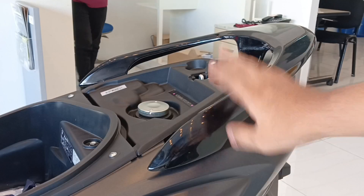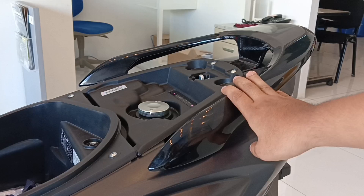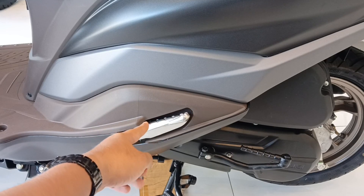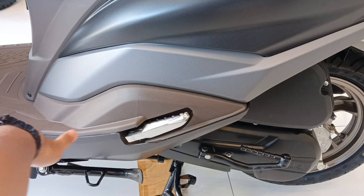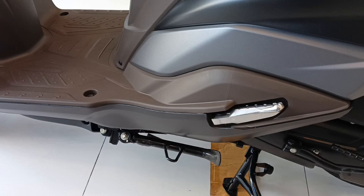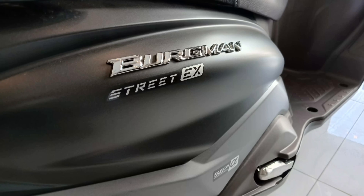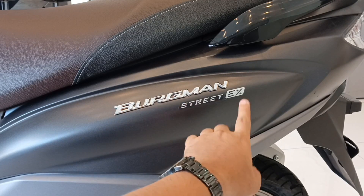Yung factors siguro na naka-effect dun sa kanyang fuel consumption, yung kanyang gulong na lumaki dun sa kanyang likod, at nadagdagan siya nang 2 kilograms. Dito naman tayo sa kanyang grab bar — maganda yung pagkaka-finish, very elegant, maganda sa kamay, at glossy black. Dito sa kanyang baba, makikita mo yung kanyang pillion footrest — naka-engrave din siya, at kapag gagamitin mo hihilain mo lang siya. Dito sa kanyang side stand, meron na rin siyang side stand sensor — ibig sabihin kung naka-open niyan, hindi mag-start yung motor. Ito naman yung bagong decals ni Bergman — makikita natin dito 'Bergman Street EX', yun yung pagkakaiba niya dun sa dating Bergman.